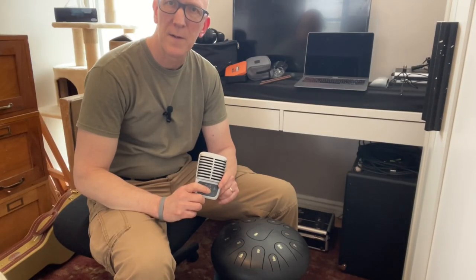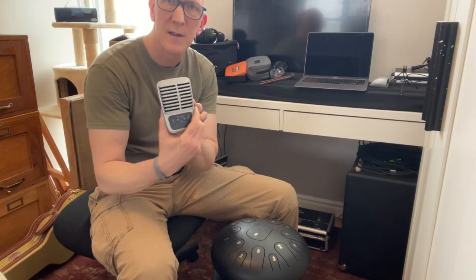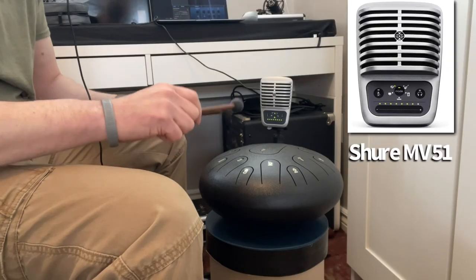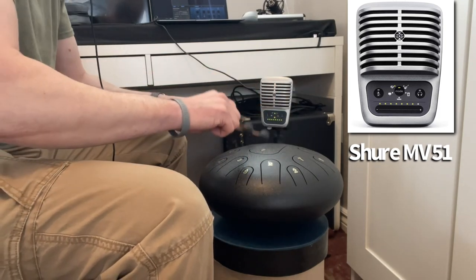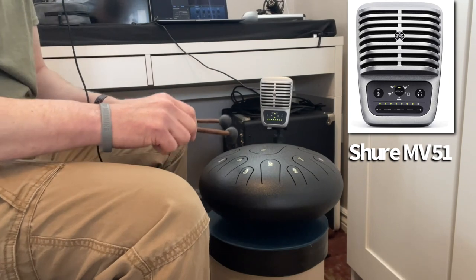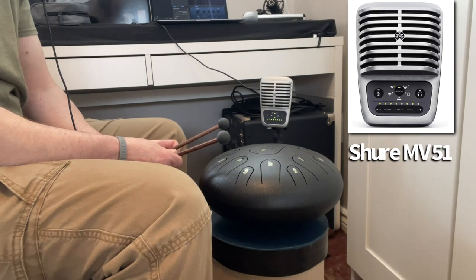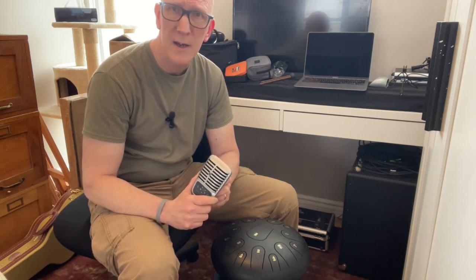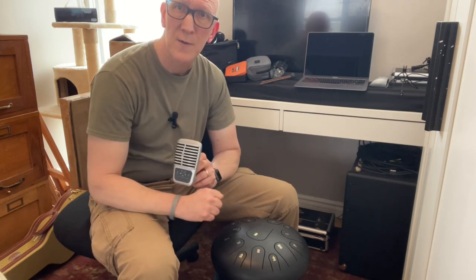So for the next microphone test, we're going to use the Shure MV51 dynamic microphone. This connects to all iOS devices or can connect up to your laptop as well. That's a lot better — a lot clearer, nice warmer sound, a little bit of hiss in the background, but otherwise this is so far the superior microphone for recording the tongue drum.